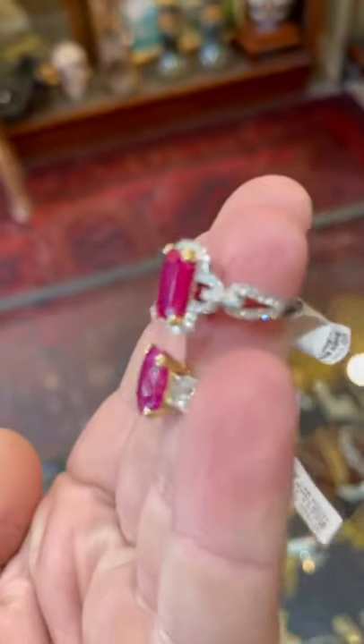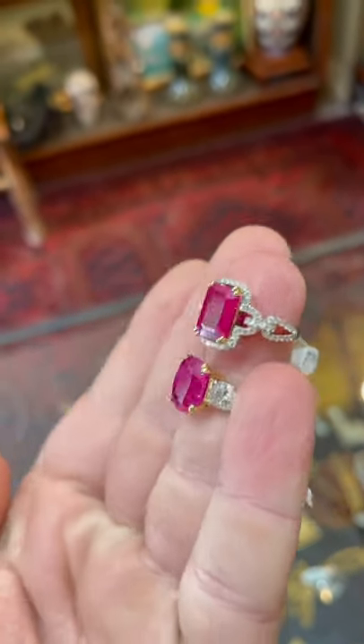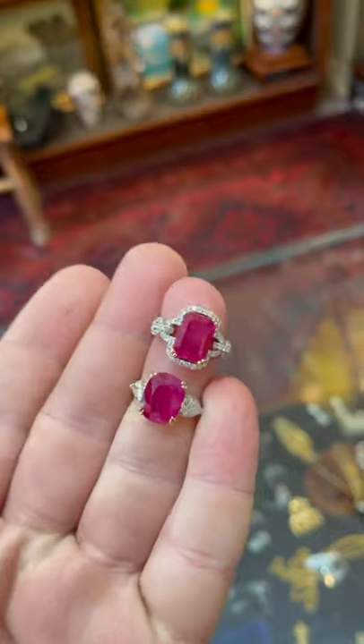Here are two rubies, both approximately the same size — five carats. One ruby is heated, one ruby is unheated. Lock in your guesses now.